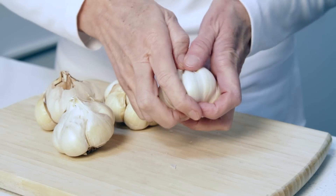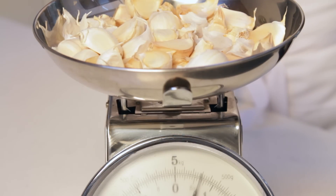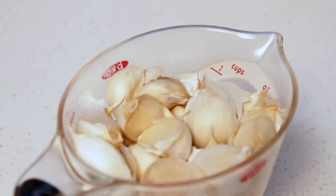But first, let's peel our cloves. You'll need 10 ounces of unpeeled garlic cloves — that's about 2 cups. To peel this much garlic, there's a quick and easy technique.